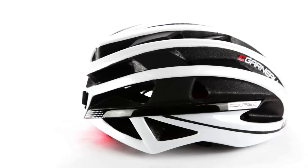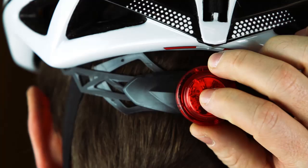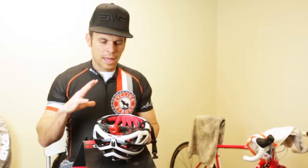Also really nice — this visor is velcroed on, so it can be taken off. But they also have a really cool safety system, which I think is awesome so that you can be safe out there riding your bike. This is the first helmet I've ever seen that actually came with a safety device on the back that can be removed.